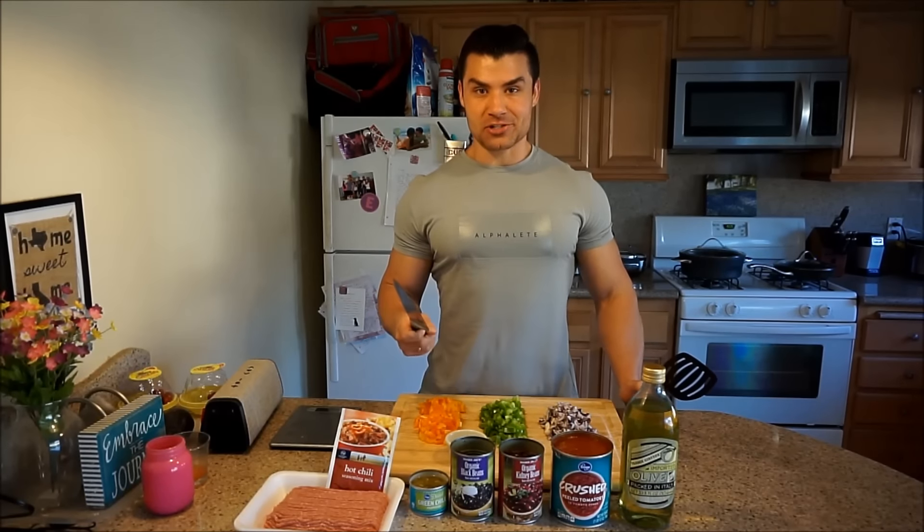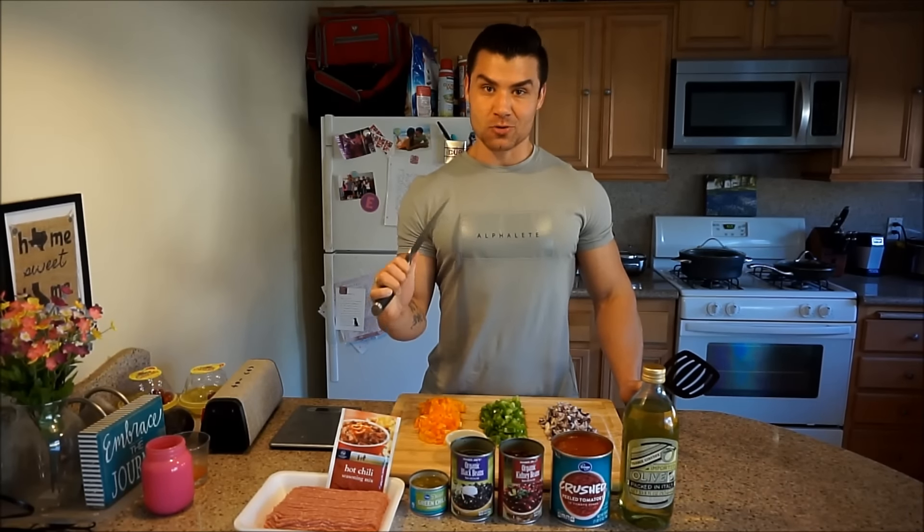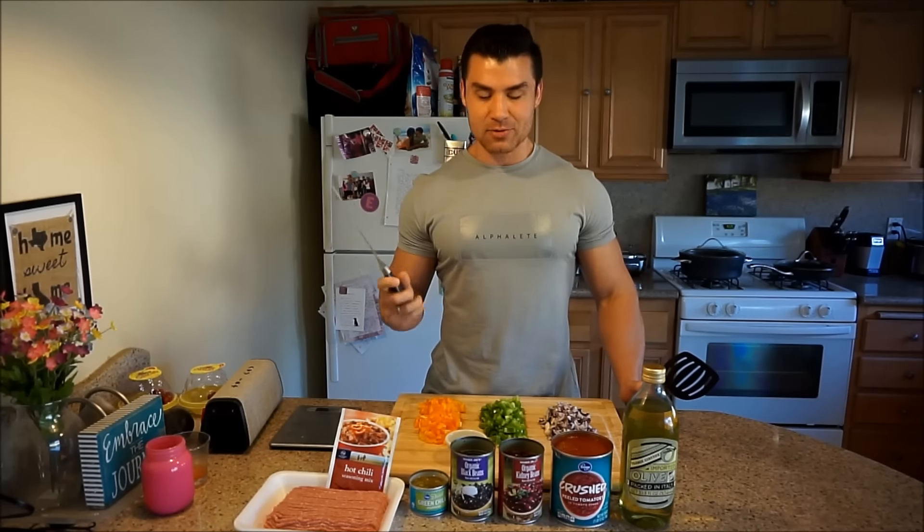What is going on guys? Emily's channel got hijacked today by yours truly. We're going to be making some turkey chili today so you get to cook with me. It's a really easy recipe.